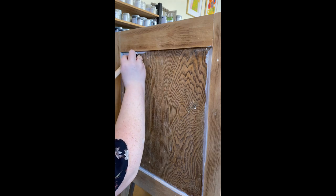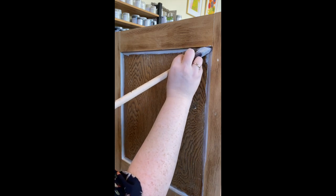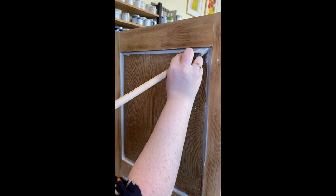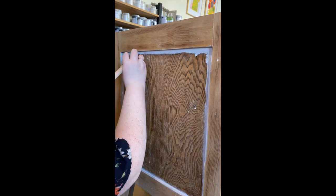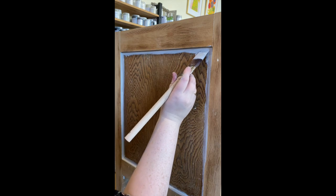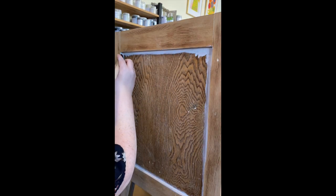You can hit it with an electric sander — it'll make it that little bit easier — but ideally you want to be doing it just by hand, nice and quickly. It's only a small edge and you just use a medium grit sandpaper.